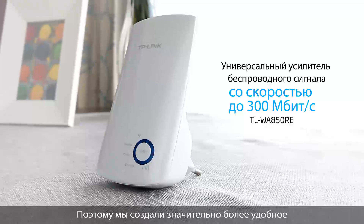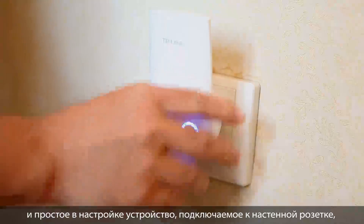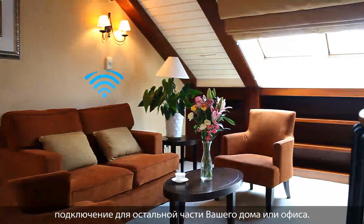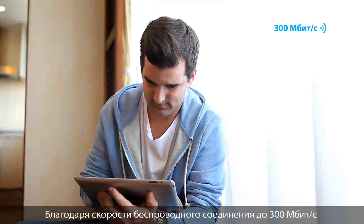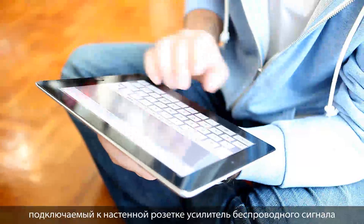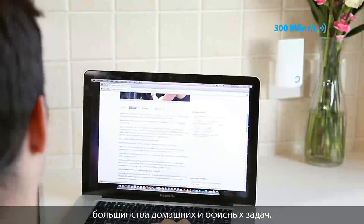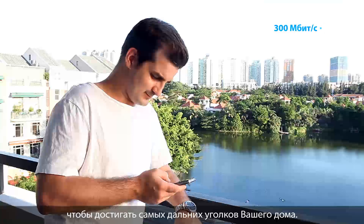That's why we created this wall-mounted wireless range extender, making it easier to set up and easier to deploy to rapidly get the rest of your home or office network connected. With 300 megabit per second wireless speeds, the wall-mounted range extender is more than fast enough to accommodate the vast majority of home or office tasks, and powerful enough to reach the furthest corners of your home.